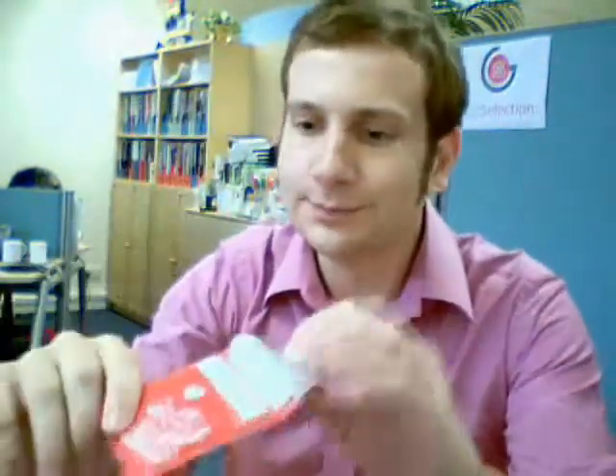Hi, it's Jonny again here from Gift Selection. I've just found this new product in the post just yesterday, so I'll quickly talk about it. It's a pocket ashtray, a little wallet to put your cigarette butts in.